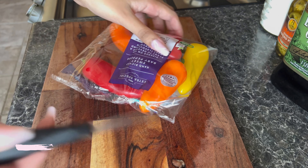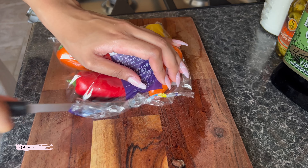Whilst the eggs are boiling, I'm going to be washing the chicken thoroughly before I dice them up into bite-sized pieces.